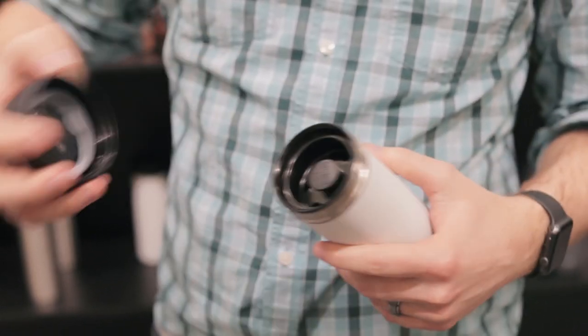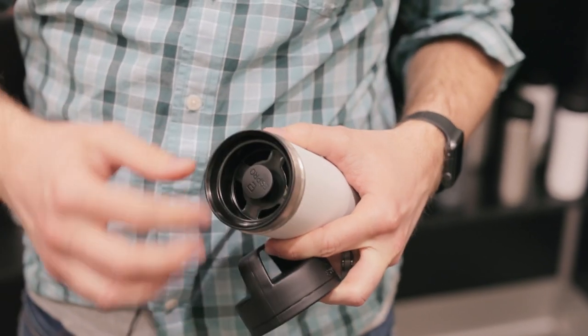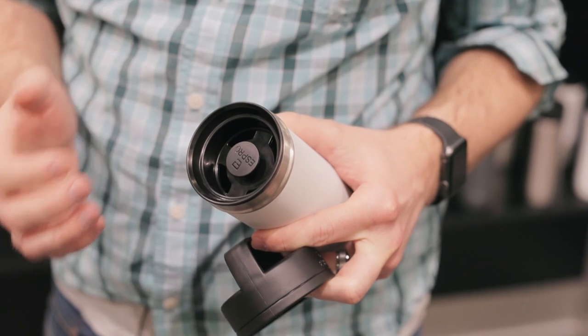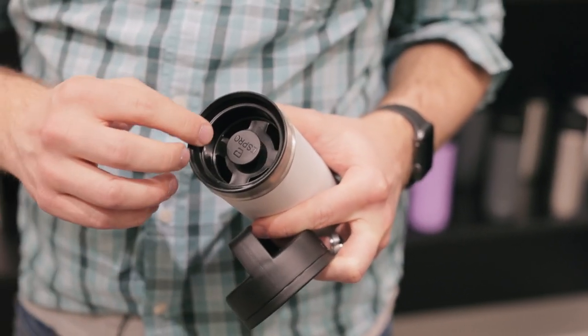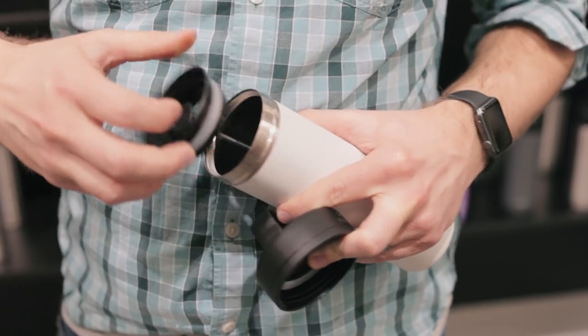It just twists off. Inside we have the plunger, and this plastic lip also functions as a better way to sip your liquids out of it. So you can pull the press out.